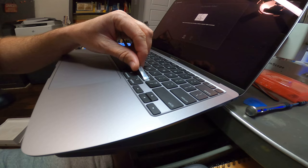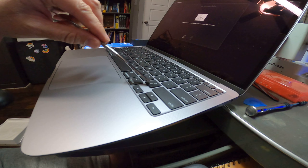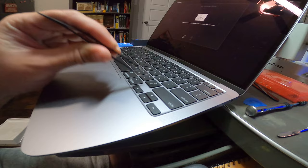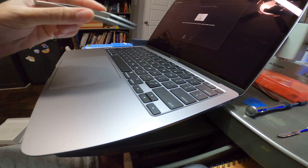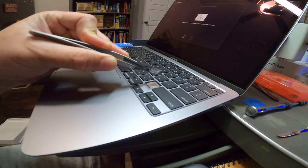You do that again for the other side and just pry — don't pry hard. There's the second snap. Now you see how the key is kind of kicked up here on the back and pushed down here. So now what I like to do is just get some tweezers. Don't shove the tweezers in there hard. Use plastic tweezers if you can — it's probably better to use ones that have plastic tips.